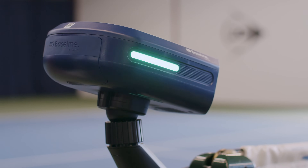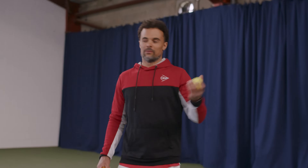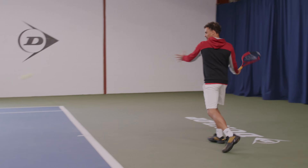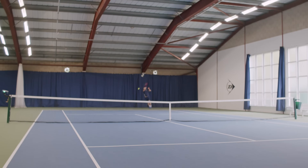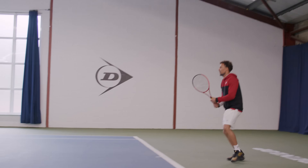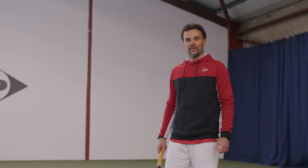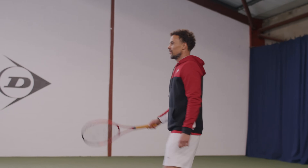Let's take a look at these hot balls. Wow, super bouncy! These hot tennis balls, they're definitely something. Feels like you're playing in altitude — it's like we're playing up in altitude. It's crazy.